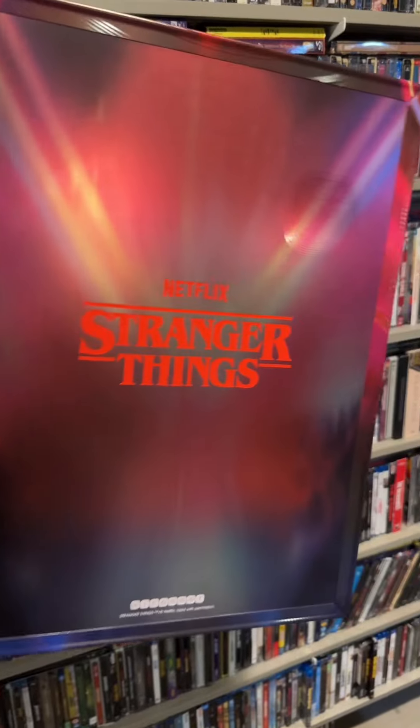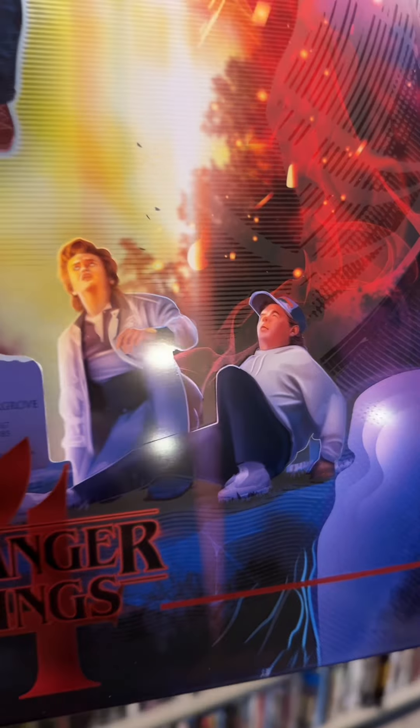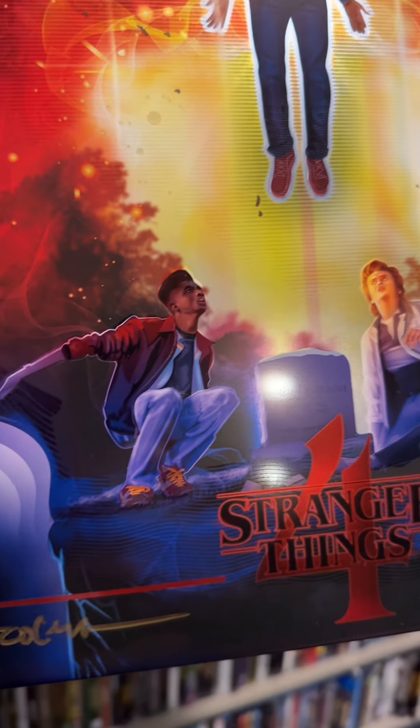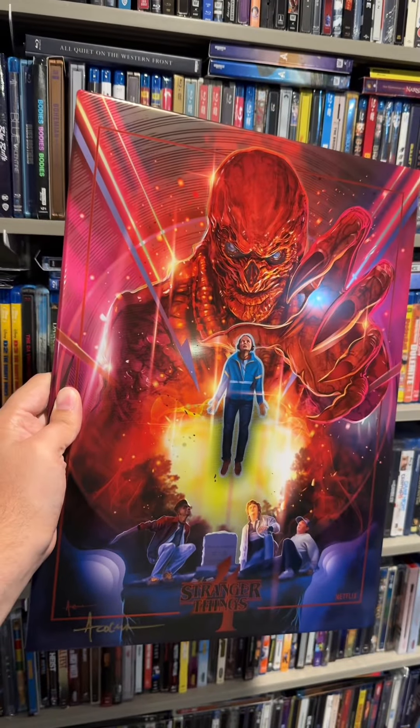If you flip it to the back, you can see that it is number one in the Icon Art line. I was lucky enough to have one of these sent to review, and I consider myself very lucky because this one is signed by the artist Mexibunk.